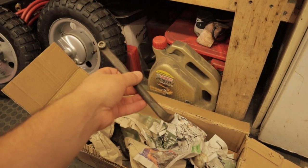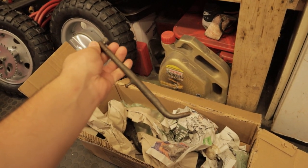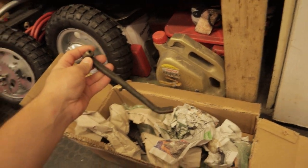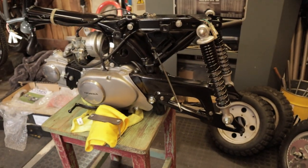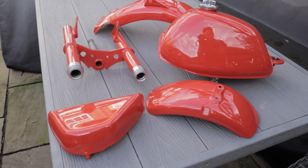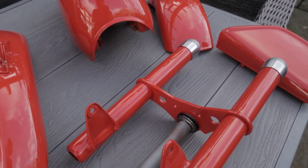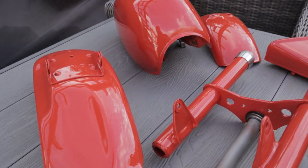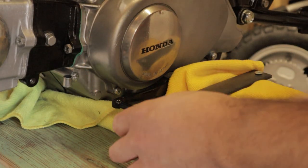I'm pretty sure this kickstand will not fit straight out of the box — I think I may need some modifications to the top end, but it's a Honda part and I'm going to make it work because this thing, although tiny, will be a pain without a side stand. And it's important to show this paint in the light because it looks absolutely brilliant — the quality, the gloss, the finish is top notch and I'm very happy with it. This looks like new so it will be great to get these parts on.